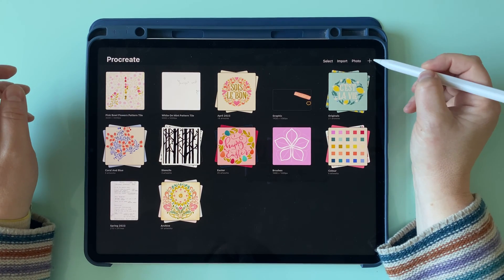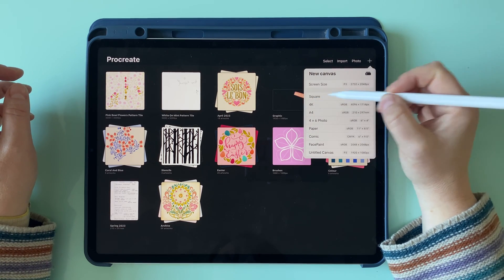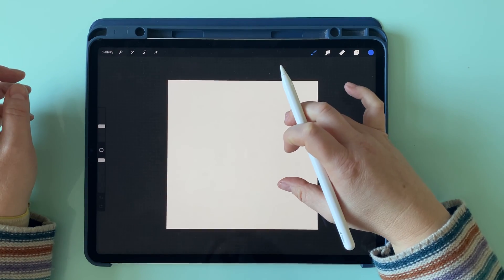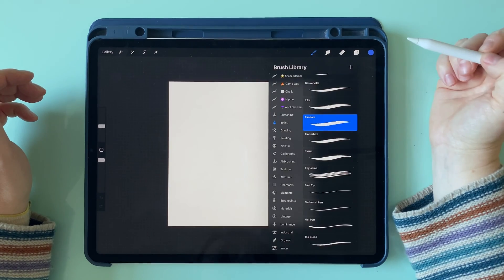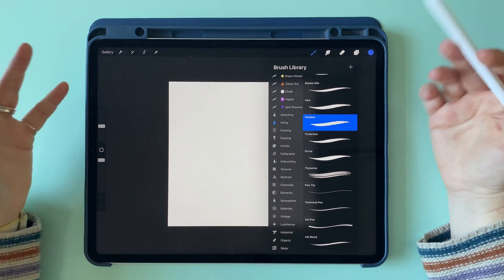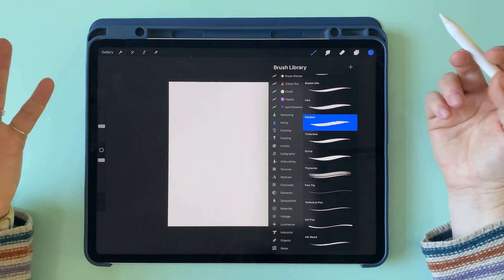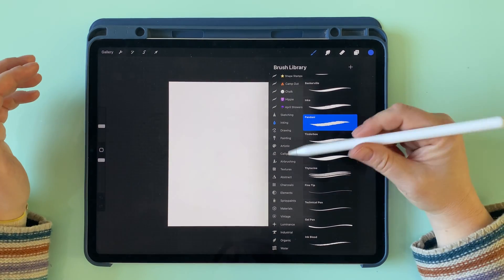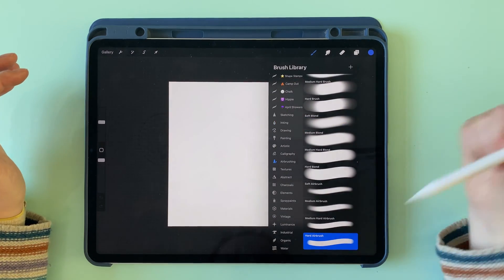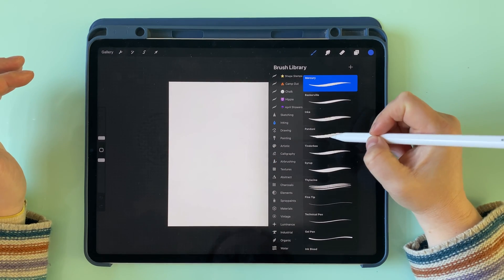We're going to start by creating a new canvas — tap on the plus icon up here and we'll just use the square option. I'm going to use a slightly textured brush, the Padani one, so you can see this will work with a textured brush. You can also use any straight brush, like the hard airbrush in the airbrushing section, but we'll go to inking and use this Padani one.